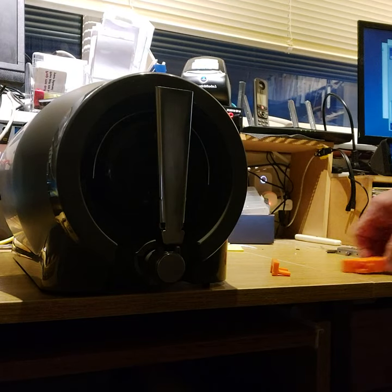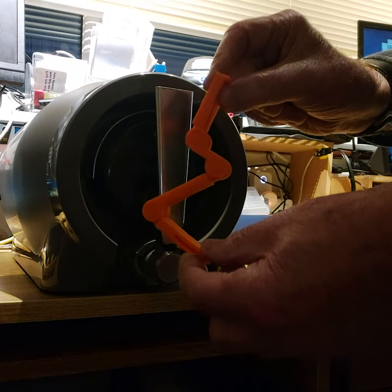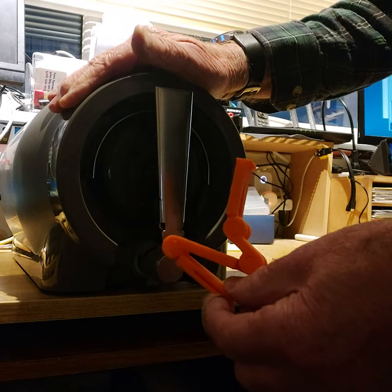Hi there, my name is Dave Parker. I would like to show you the best way to fit the tapstay for the Pinter beer.